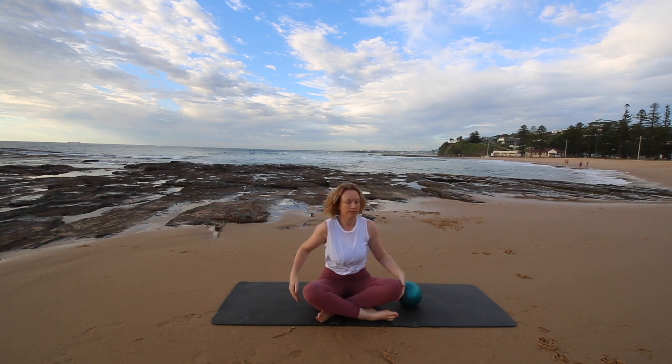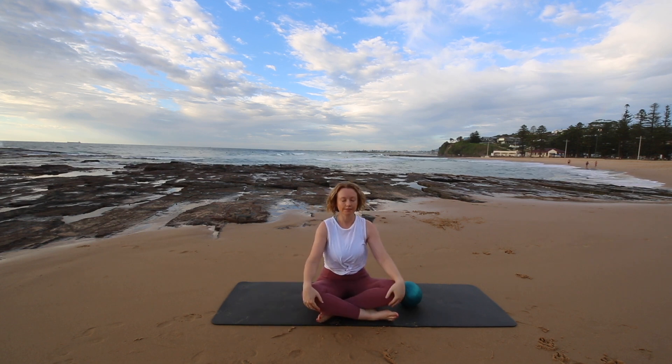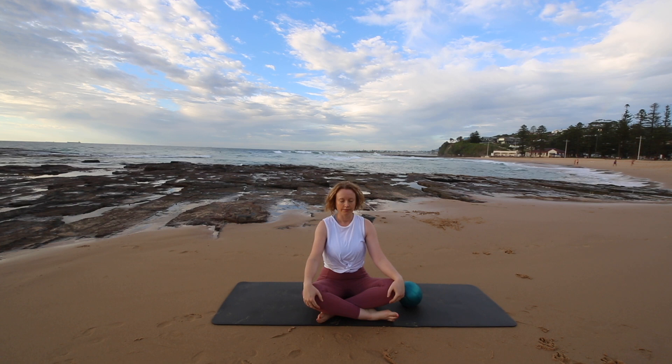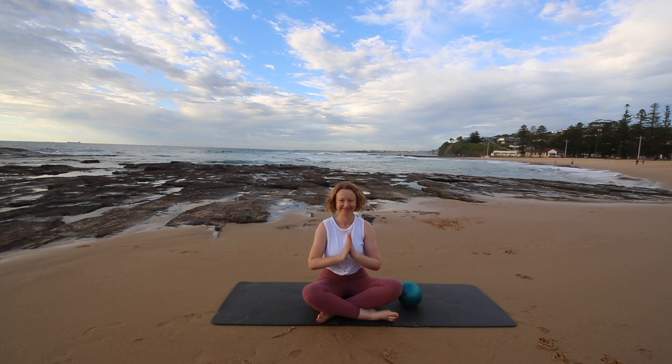Just take a moment, close your eyes, bring your attention inward and take a few nice big deep breaths. Breathing in and breathing out, relaxing your whole body. And now you can congratulate yourself for doing something kind for yourself today. Thank you for joining me. See you again soon.